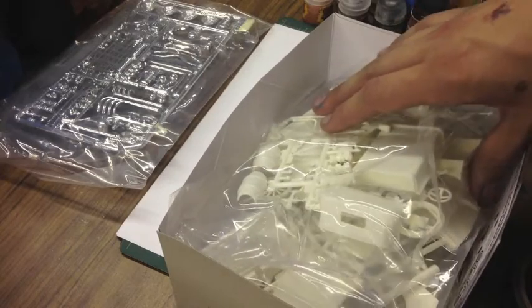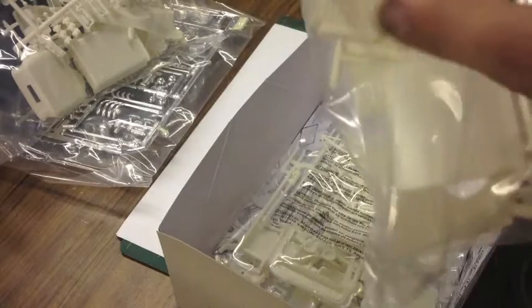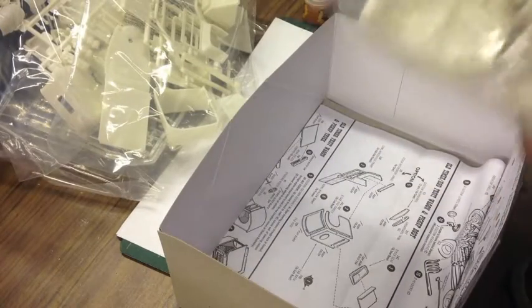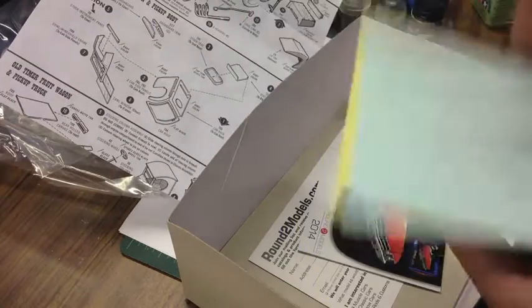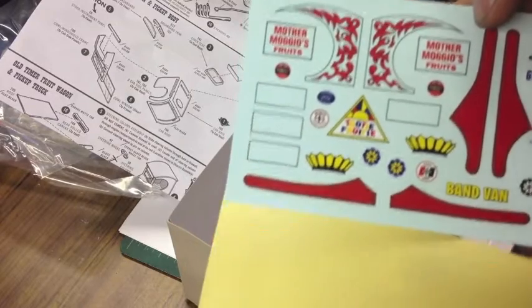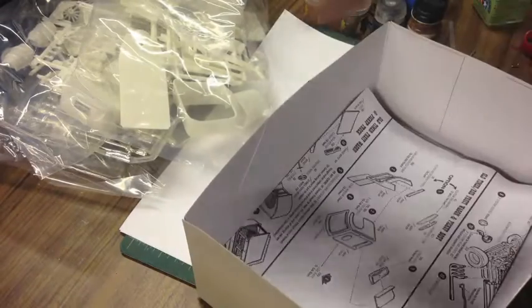Somewhere on this box it says you can build two complete cars. If that's the case, this is going to be really fun because I think I'm going to build a sick hot rod too. Looks like there's some barrels, engine parts, cab parts. There's the fruit stand, which is useless to me — I don't really like the whole fruit wagon thing. Here are the instructions, which we'll go through. And these are all the decals. I normally don't like using decals — they just don't work well for me — but I really like the circus-y decals as well as some of the stripes. Maybe we'll incorporate some of these. Then we have all of these sprue pieces that we have to dig around.